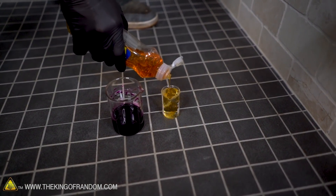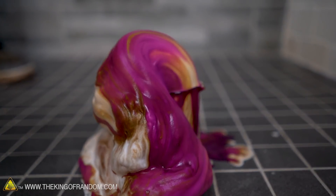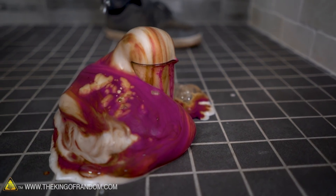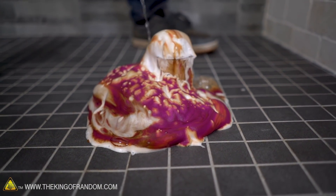Alright, elephant toothpaste reaction — three, two, one. It's a very quick reaction. That's so pretty. The purple is actually unreacted potassium permanganate, and if I pour more hydrogen peroxide on it, it will keep reacting.